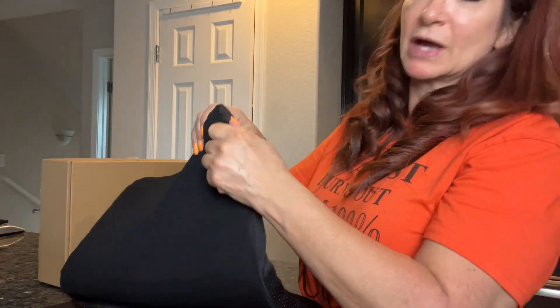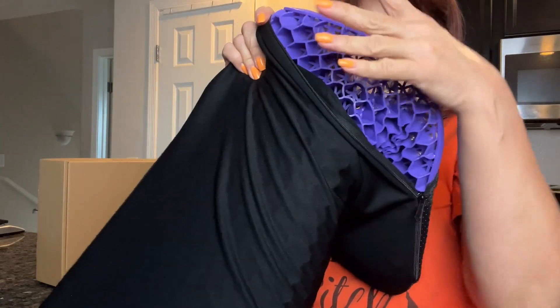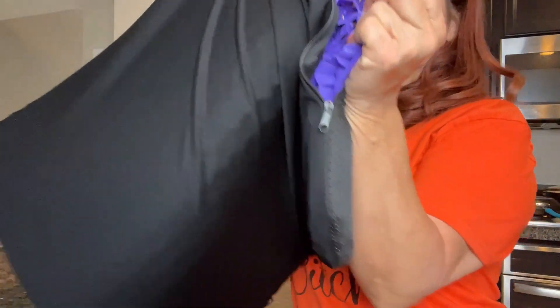Let me just show you inside what it looks like. You can see the purple gel on the inside here, and you can see how squishy it is. But again, you just sit onto that and it just conforms to your body in a really comfortable way.